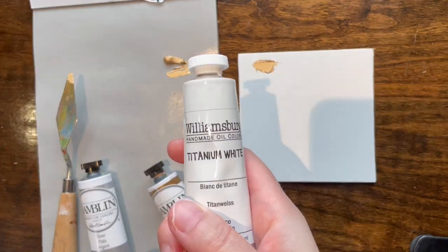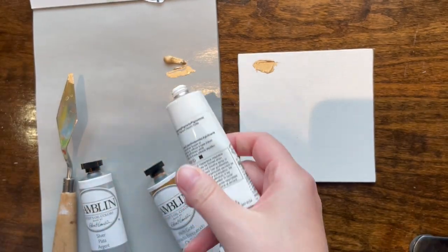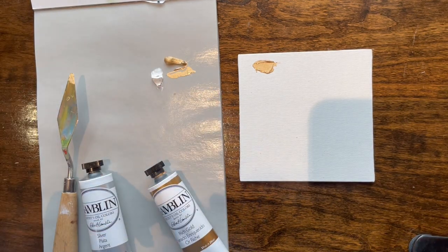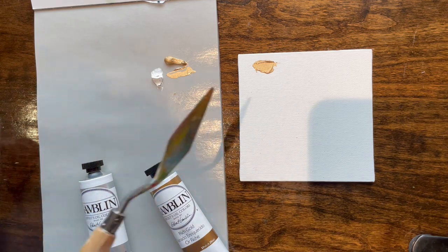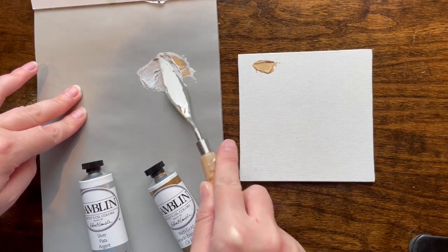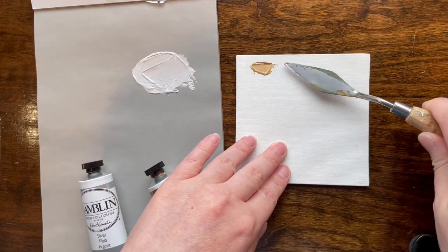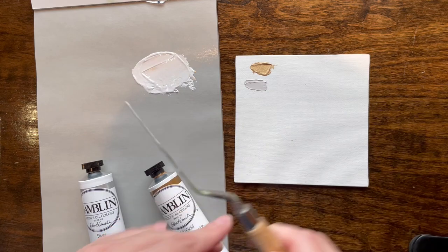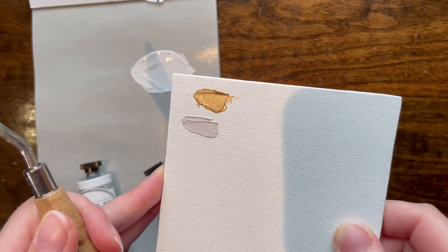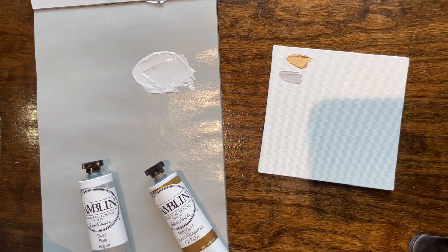Let's mix it with a little bit of white. I don't have Gamblin white — I have some Williamsburg titanium white, good old classic. Let's mix the gold with some white and see how that goes together. Maybe too much white. Because the pigments of metallics — it tints it and gives a kind of reflective sheen, but it doesn't really come out glittery.